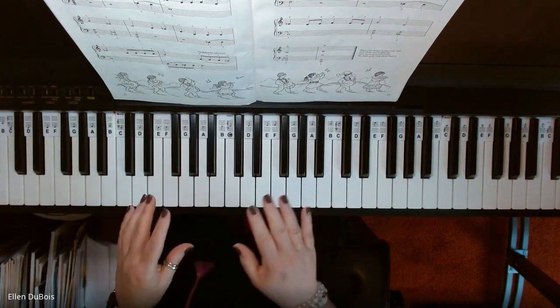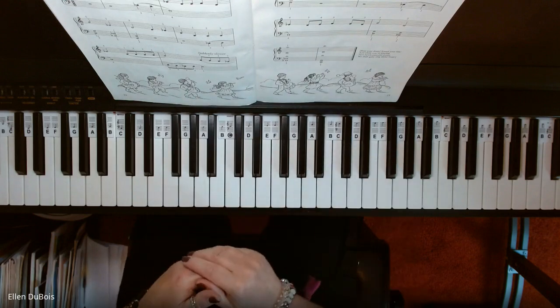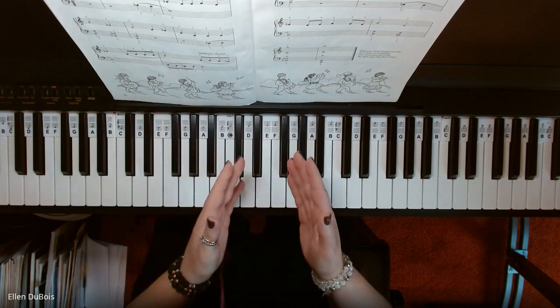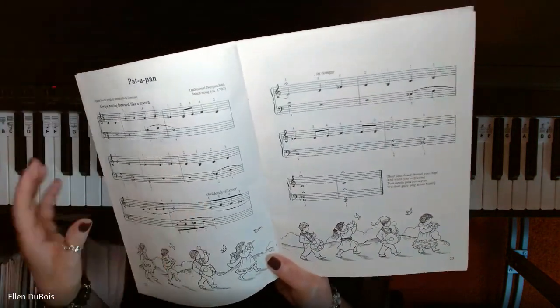You've got some flats in this — I want you to watch out for that. That's why I refer to this book as a beginner to intermediate beginner book, because things like flats and sharps and reading off the grand staff are very important if you're learning out of this book, because that's the level it's written at.